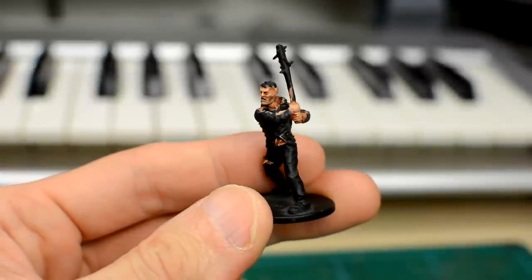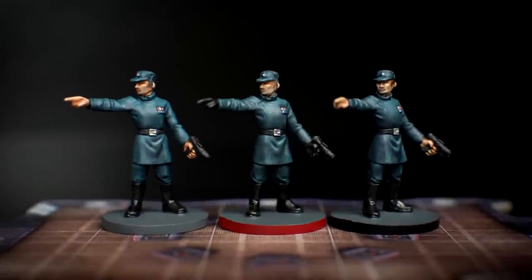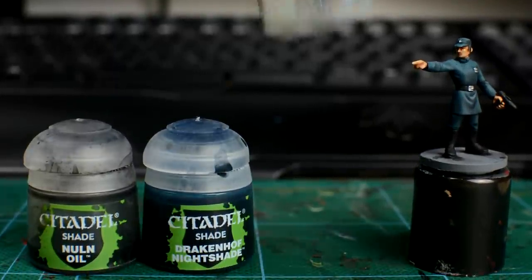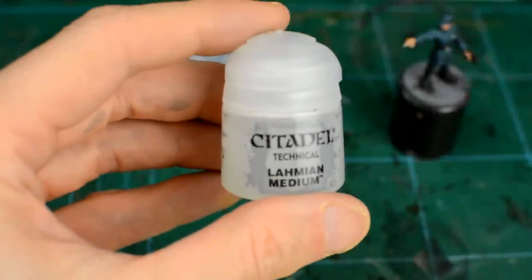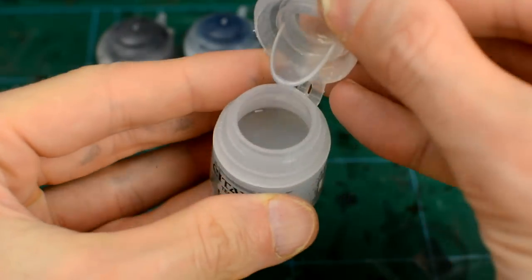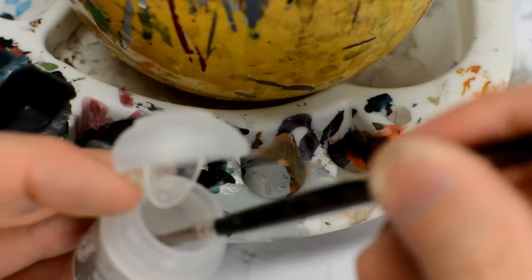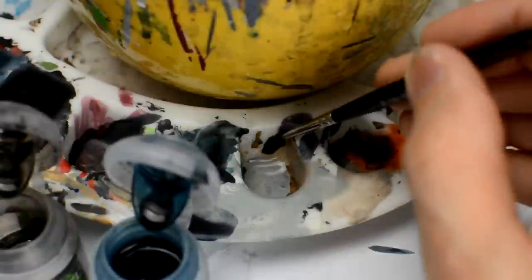Another finishing touch I sometimes like to add to male human figures is to give a very watered-down glaze to the chin area, to create a subtle variation in hue that helps differentiate the more stubbly tone of the chin with the cleaner tone of the rest of the face. To do this, I'm using a thinned mix of Nuln Oil with Drakenhof Nightshade, and I'm using Citadel's Lahmian Medium to thin the mix. Lahmian Medium is essentially a colourless glaze, and is often used instead of water when thinning, as it flows so well and gives nice, even coverage. I'm going to create a very thin mix using around 75% medium and 25% of the blue and black shades.